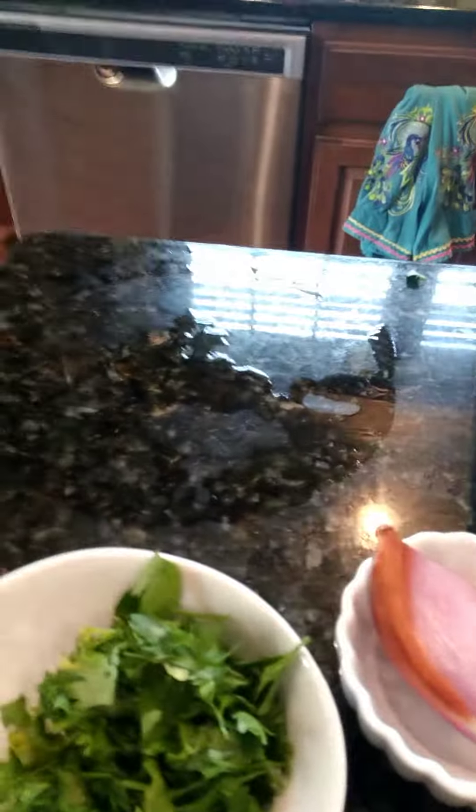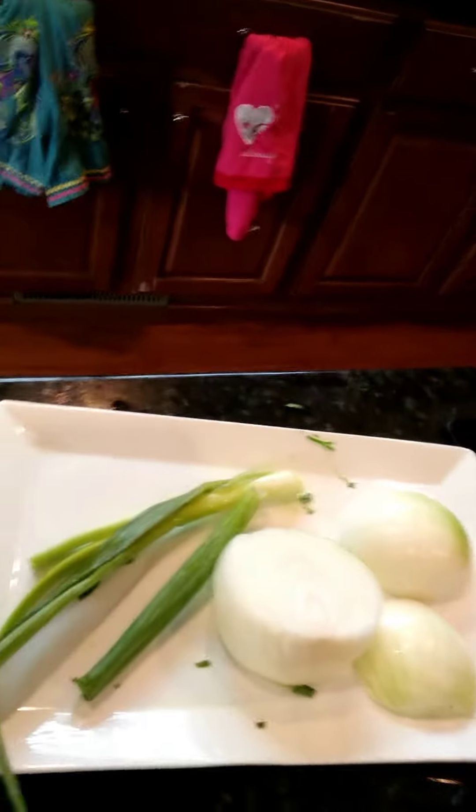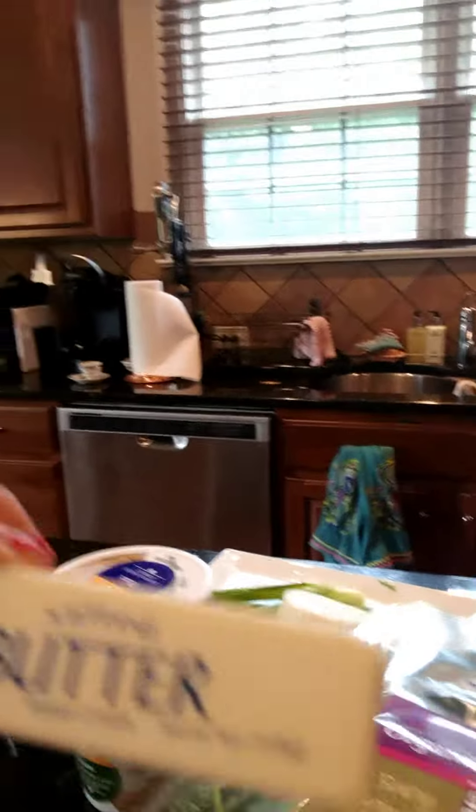So here are the ingredients. You got feta cheese, you have phyllo dough, you have spinach, whipped cream cheese, shallot, some parsley, onion, green onion, eggs, olive oil and butter. You got to have butter for the phyllo, melted with olive oil. Alright, so those are your ingredients and I'm going to be videotaping me making it.